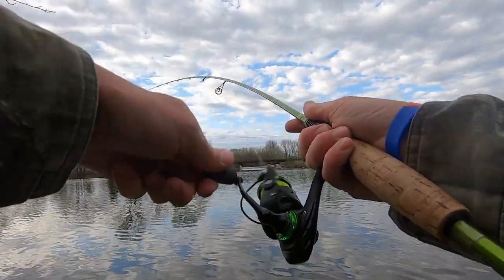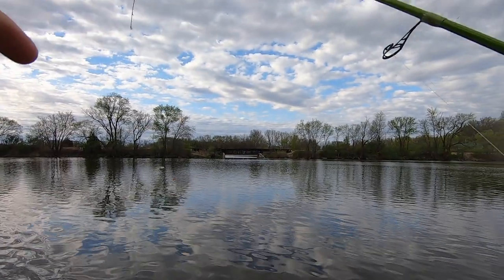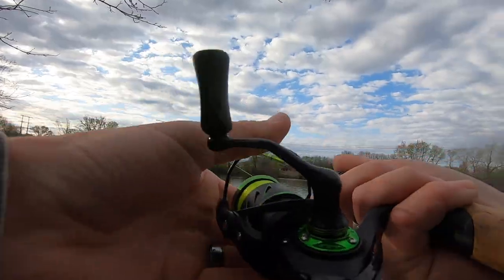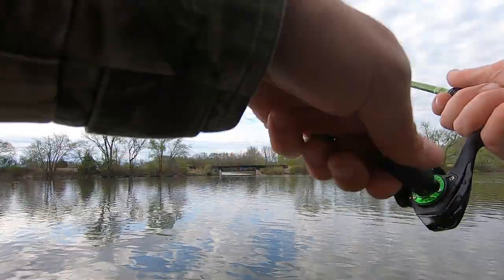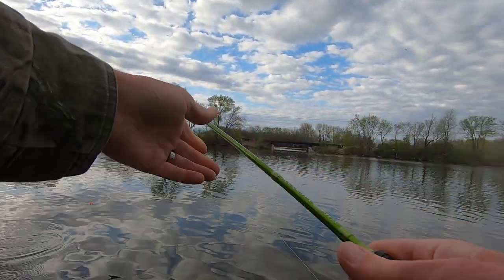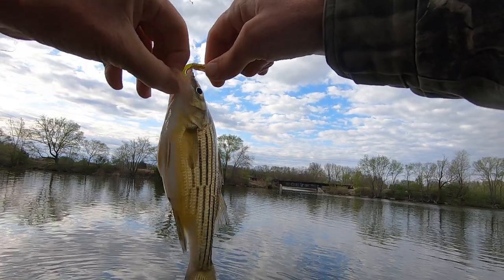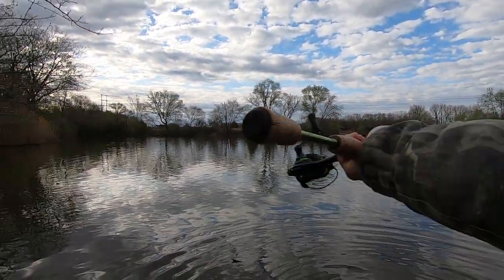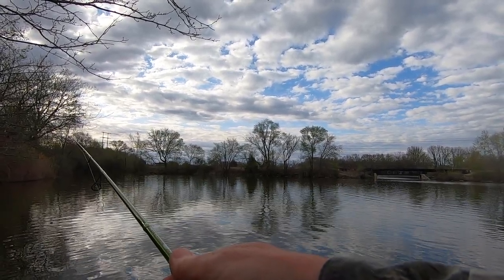First cast back out, another fish - another crappie, not quite as big. There's one - yep, that's another good fish. Another yellow bass. Them yellow bass pull hard; I should have been putting them in the bucket - they eat good. Oh well, I'll get him back. It's a mixed bag today y'all - crappie, yellow bass.